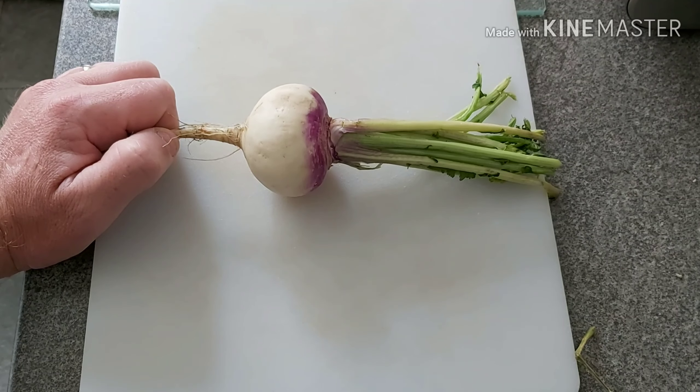We dehydrate all kinds of things — herbs, fruit, vegetables — anything that we've grown. If we have a glut or an excess, we'll dehydrate it amongst other ways of preserving it.